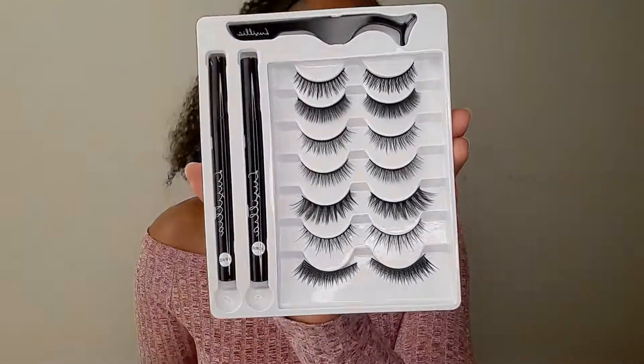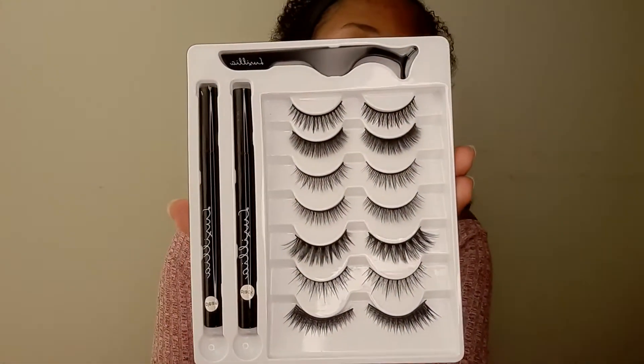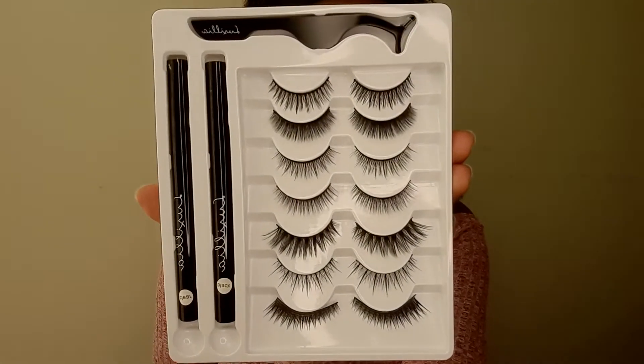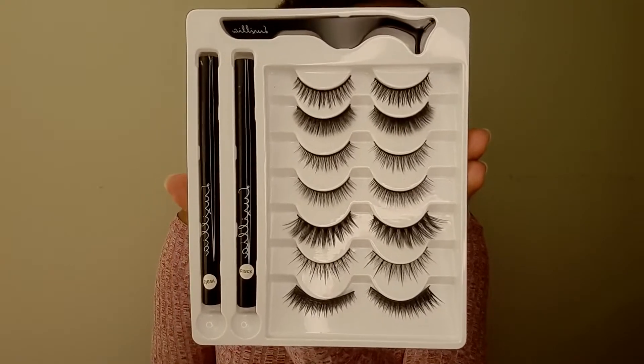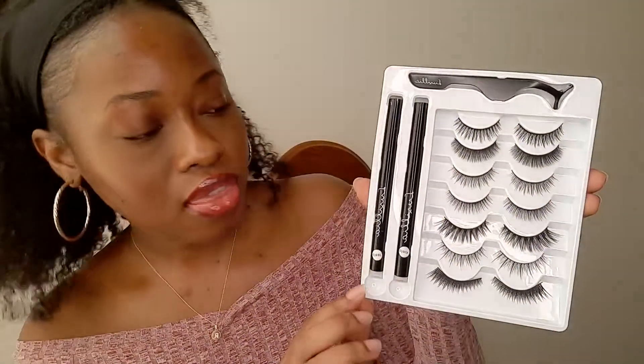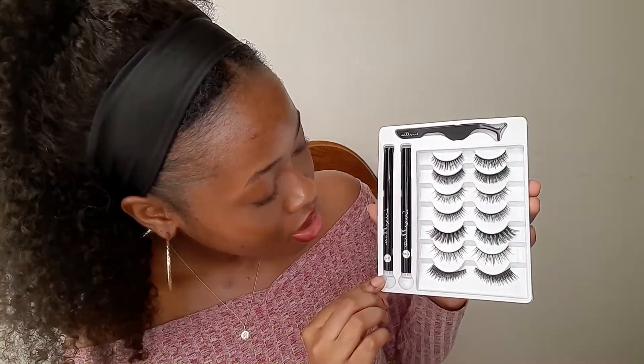So this is how it comes in the pack. There's the tweezers, the two eyeliners — one clear, one black — and these are the different sets of lashes. I already like a good majority of them. I kind of like one of the dramatic ones, but I don't think I'd wear that today. These are kind of thick and I'm not a fan of the really thick kinds, but I'll probably try each one eventually — just not today.